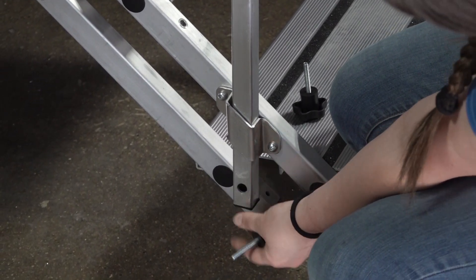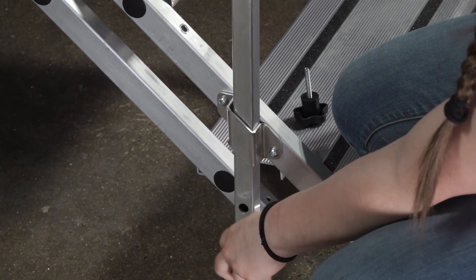Then, screw the fastening knob through the holes in the handrail and into the back of the tube of the step.